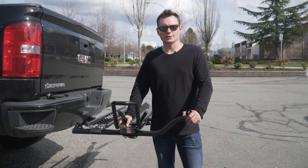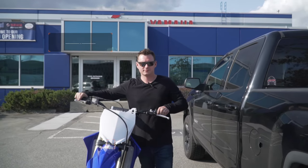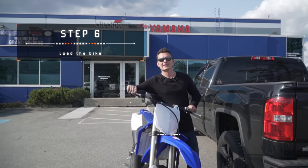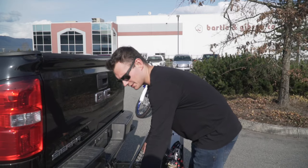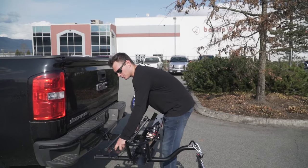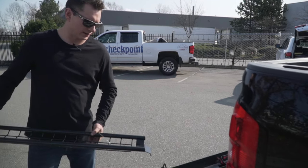Now that you've completed the installation of your Mototote MTX M3 carrier, now is a good time to ensure all bolts are snug so it does not rattle. We will now go over the loading procedure for your motorcycle. To make things easier, avoid areas that will cause a steep ramp angle. Insert the ramp into the tire rack by aligning the tabs.